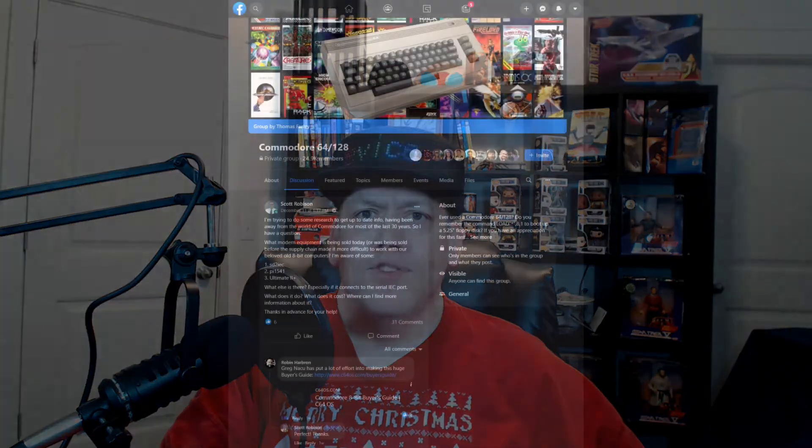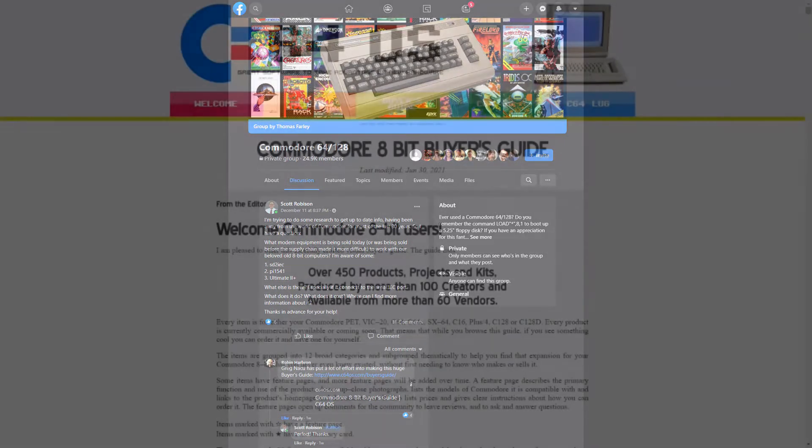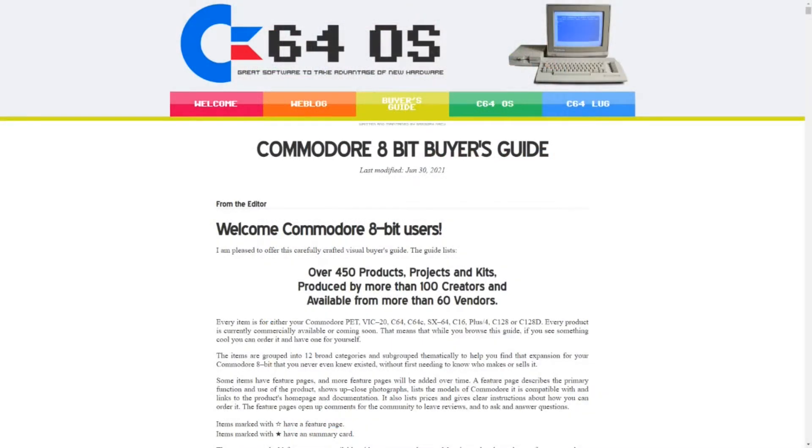A while back, I posted a question to the Commodore 64/128 group on Facebook, asking for suggestions for modern hardware that is available to buy today, or at least that was available until the current supply chain issues made parts hard to find. Many people chimed in with suggestions, but the best answer I got came from Robin of 8-Bit Show & Tell. He pointed me to the 8-Bit Buyer's Guide, a list maintained by Greg Nasu that includes over 450 products, 100 creators, and 60 vendors.